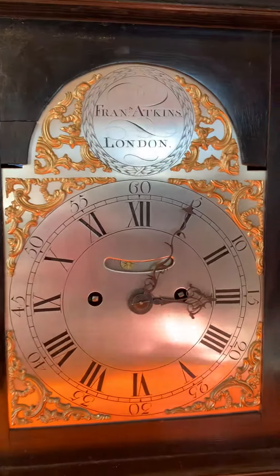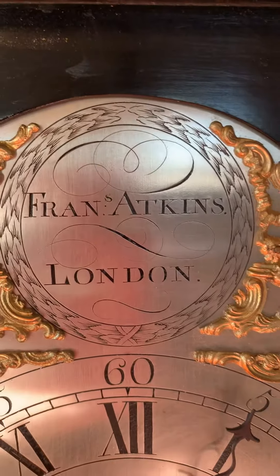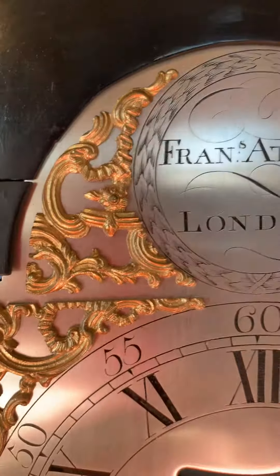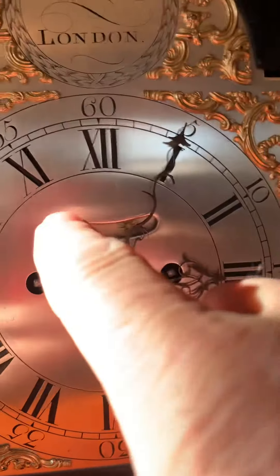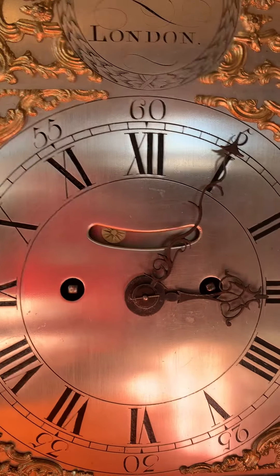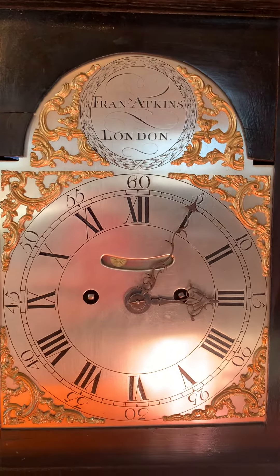It's a silvered brass dial with great engraving — Francis Atkins, London — nice raised brass spandrels, finely filed hands, and then a nice false pendulum that provides automation to the dial so that you know that the clock is running from the front.